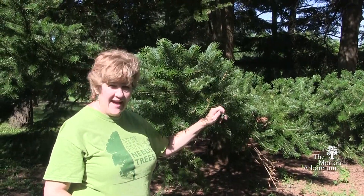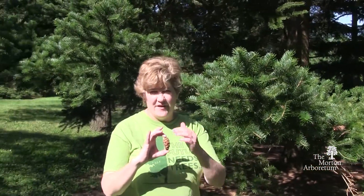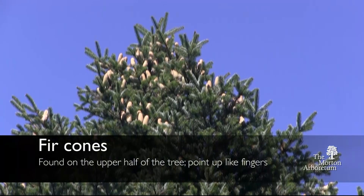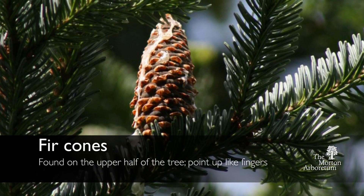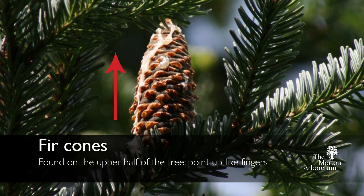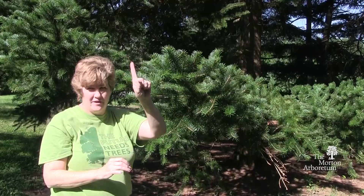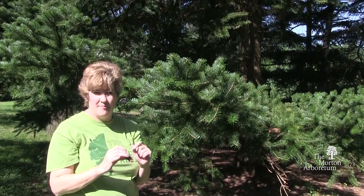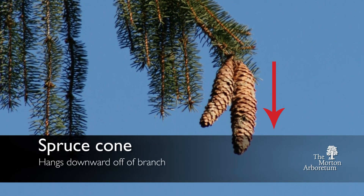In addition to those flat needles, the cones themselves will vary in size. These cones will be found on usually the upper half of the tree, and they point up from the branch like this. I like to say it looks like a finger pointing up from the branch — finger fir. That's an easy way to remember it, unlike spruce cones, which hang down off of the branch.